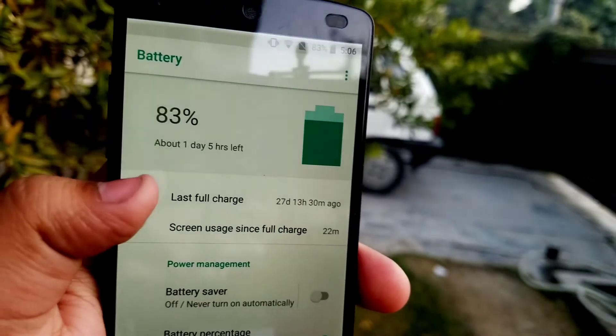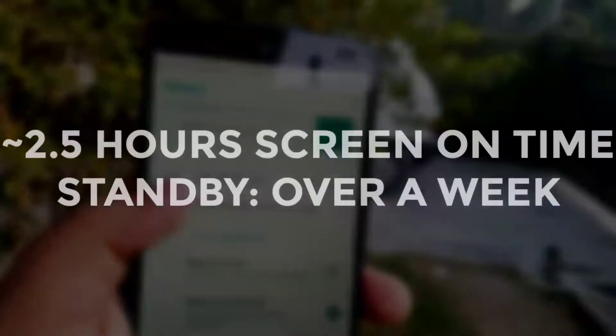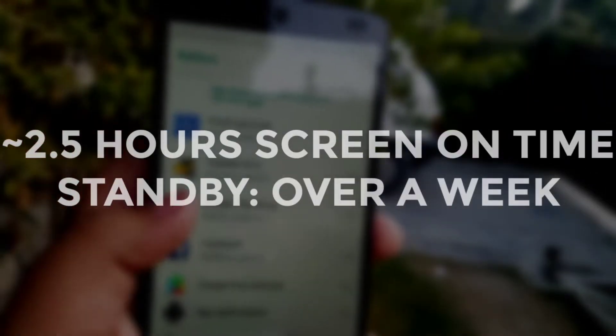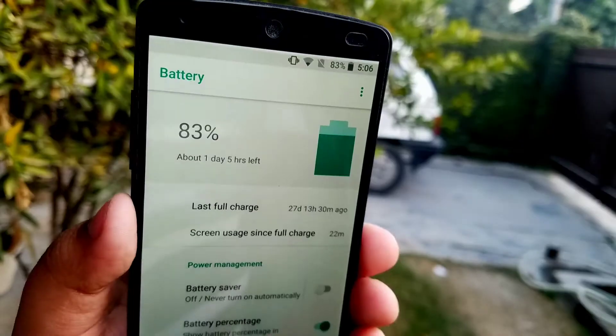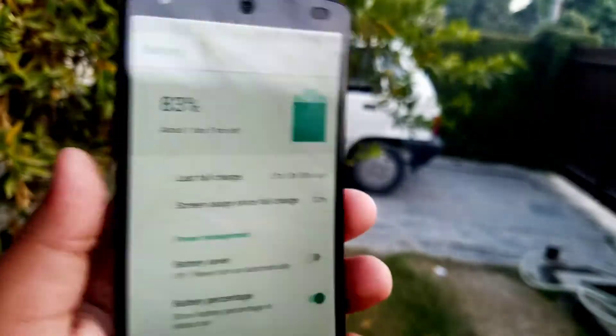Can this ROM last you through the day? Well, this really depends upon your usage, but the average screen-on time is 2.5 hours and the average standby time is over a week. So you can judge for yourself how good or bad that is.